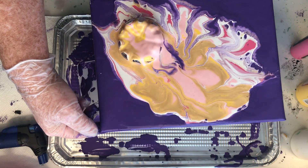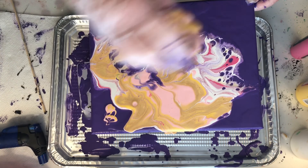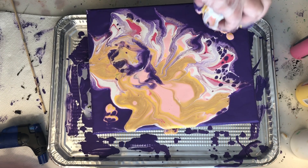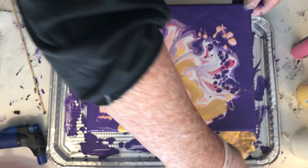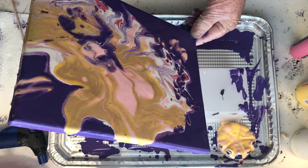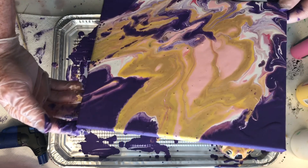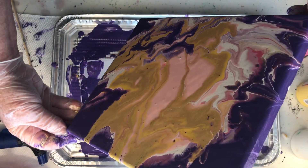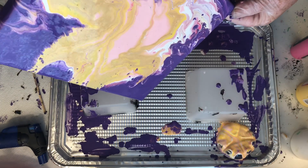I don't have a flower bloom here because everything is just too thin — the paints are too thin. I perhaps should not have used all pouring paints; I should have made some thicker. I will try this again using different colors. I would really like to try that flower bloom.